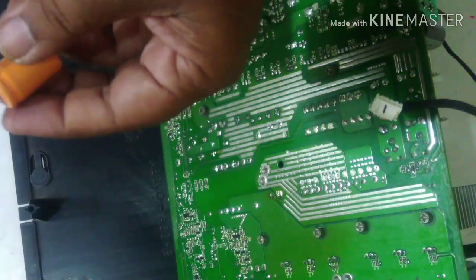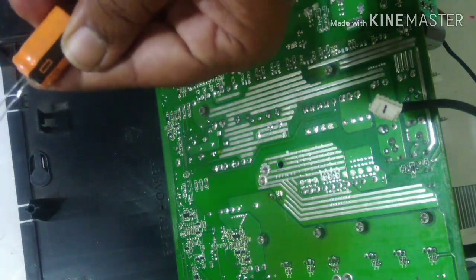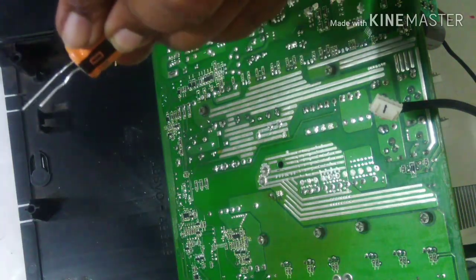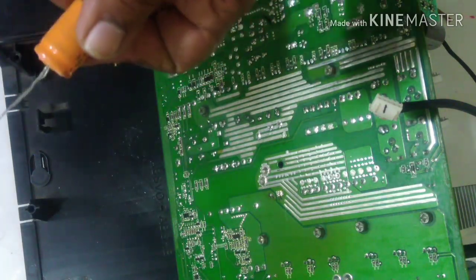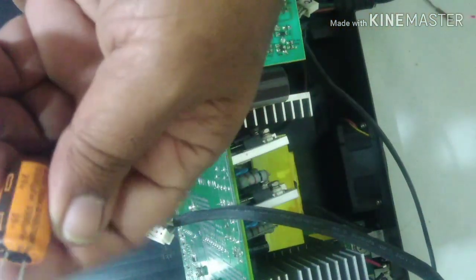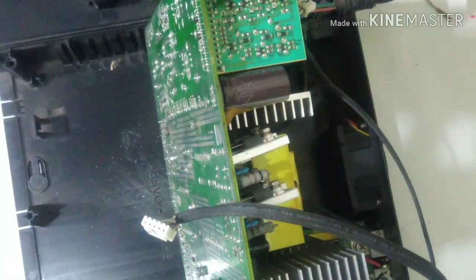Now we proceed to insert the new capacitor. Always make sure the leads are clean and shiny. If needed, use a blade to remove any oxidation particles. Make sure it is shining in the brightest possible way. Look into the plus and minus of the capacitor and insert it as it was — the plus and minus should not get reversed. If it gets reversed, the capacitor will blast off.